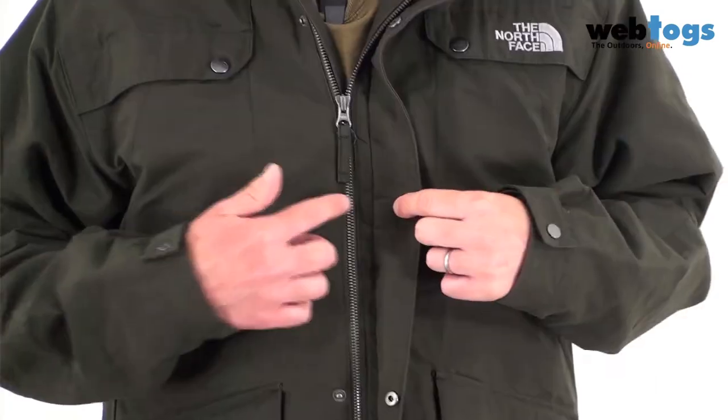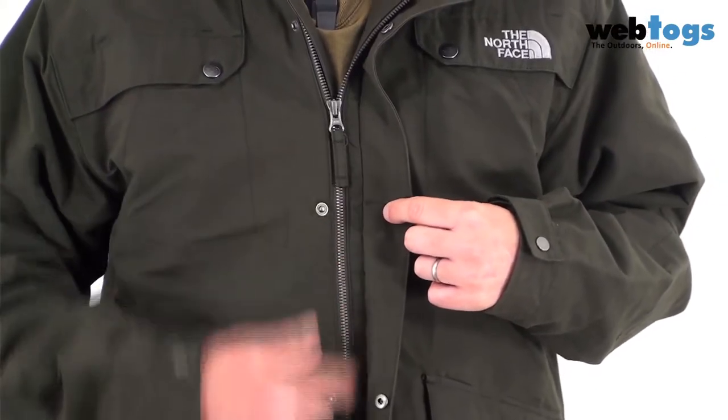Down to the cuffs next and you've got popper cuff tabs. On the main body of the jacket you've got a storm flap — a popper storm flap — that goes over the central zip.